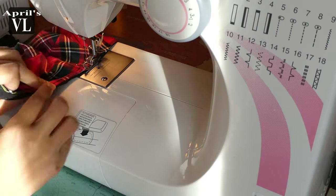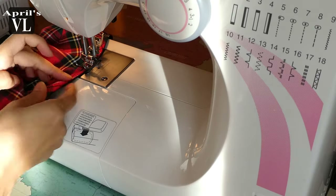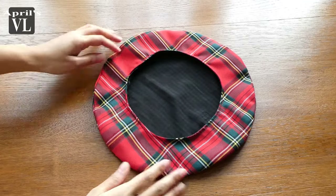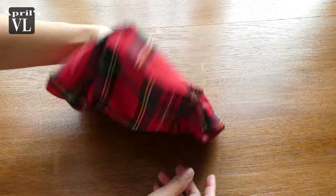As you can see, the struggle is real — I chose a lining that is too thin and too slippery. But I finally did it! It took me forever.